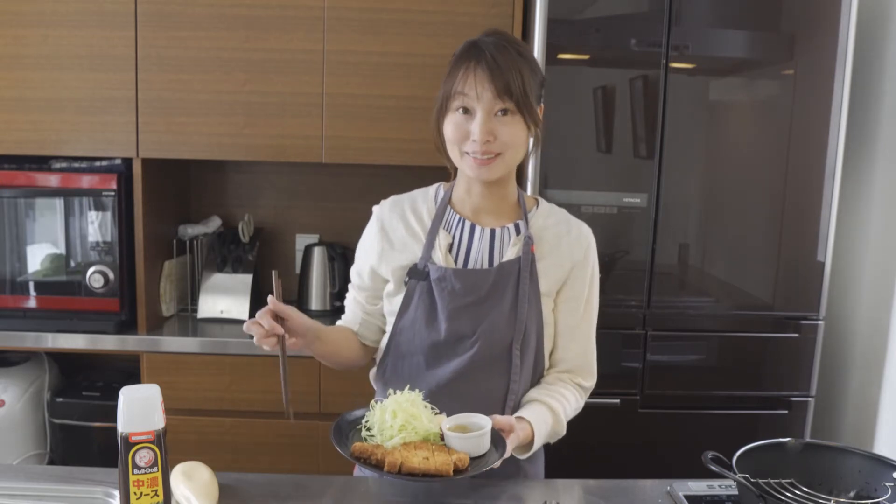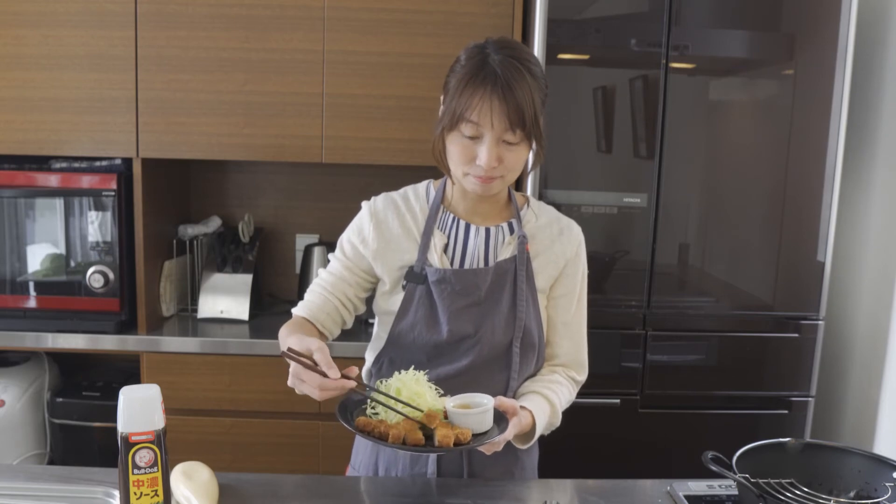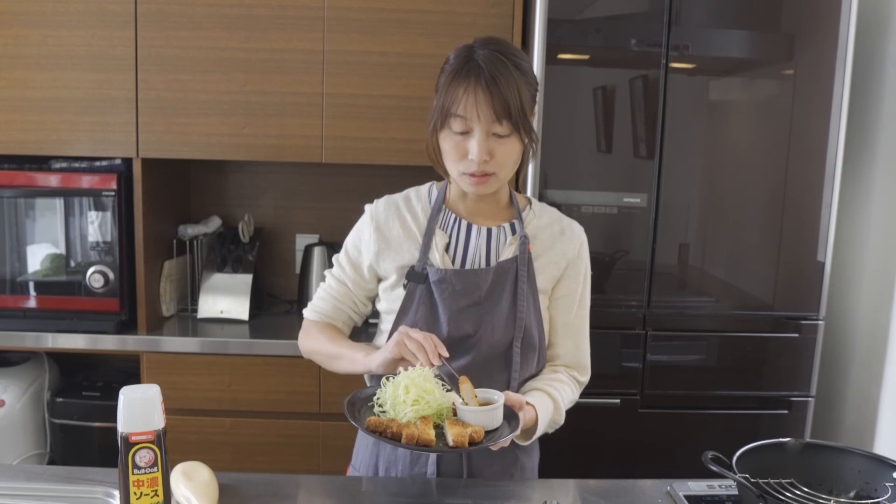Thanks a lot for watching — try this tonkatsu, it's just amazing. Deep sauce.